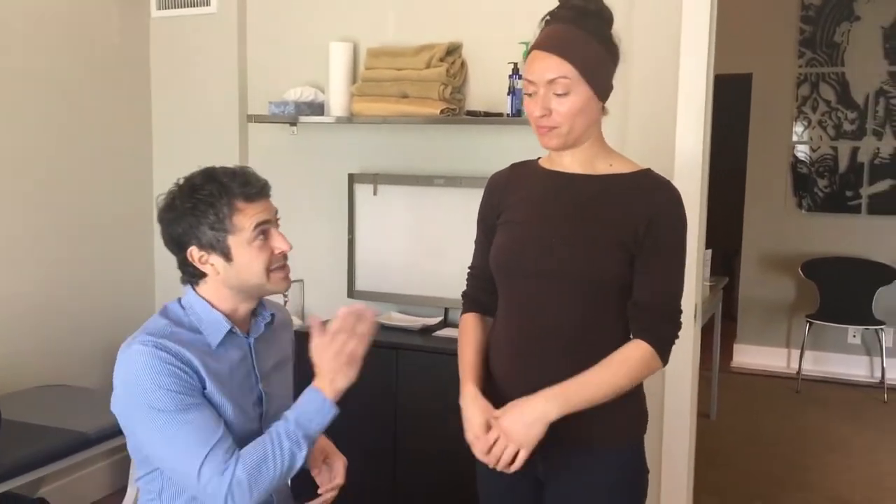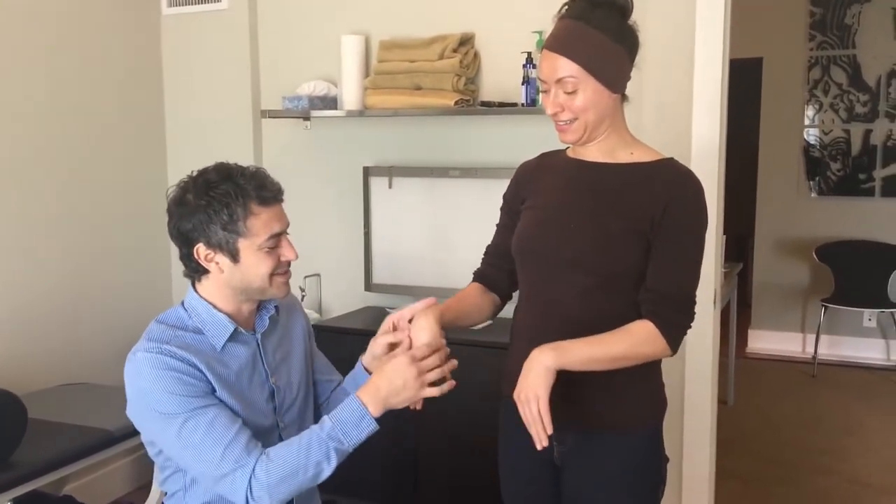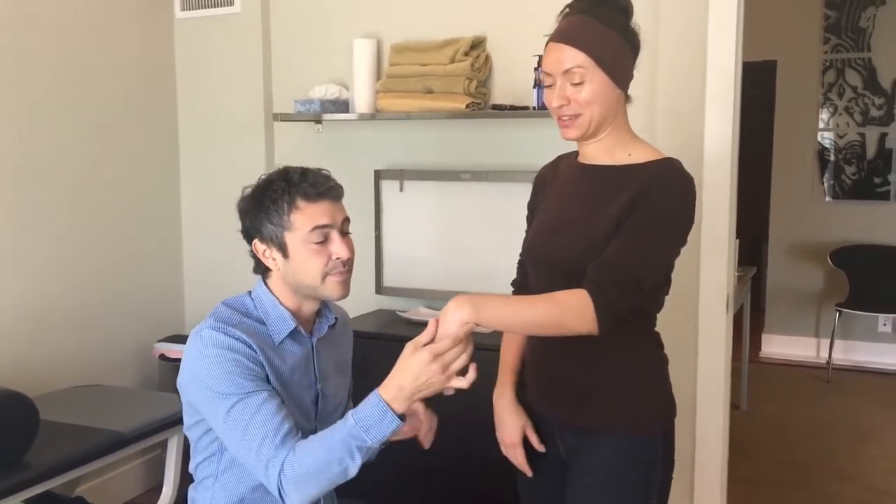Hey guys, we're here with Lita. I've had a wrist adjustment video that was rough but people liked it, and I've had requests for more. Lita here is one of our Pilates instructors and she's offered to donate her problematic wrist.